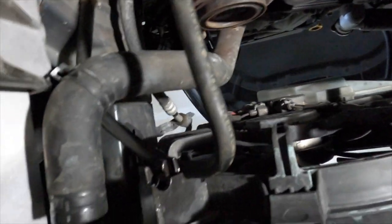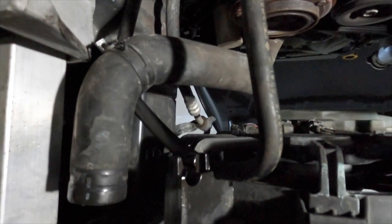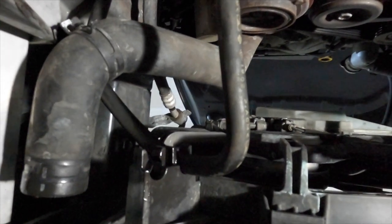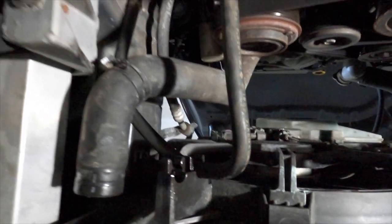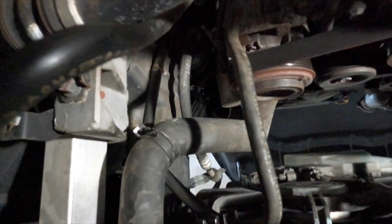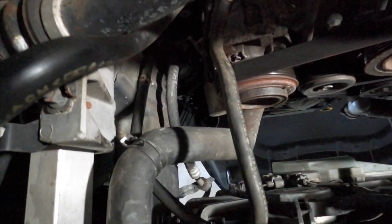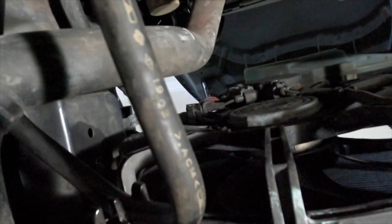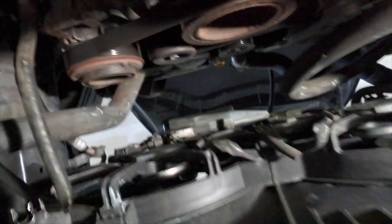Over here on the driver side, you'll see that larger hose. You're going to have to move the clip back so you can remove that hose from the radiator coupling. This hose here is the lower transmission fluid line — remove that clip so you can pull that line off. There's also another line; remove that clip so you can pull that hose off as well.